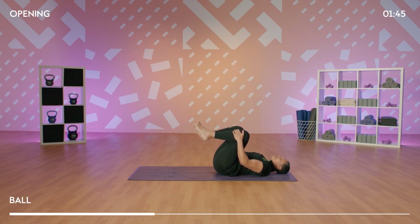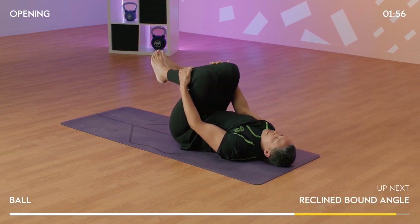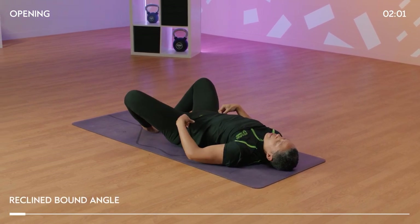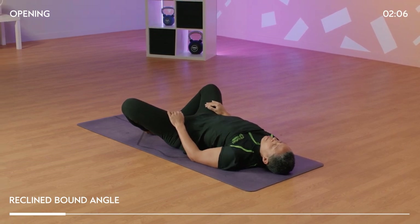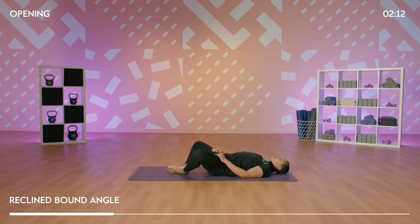Take another deep inhale. We're starting to warm up the body, preparing for our sequence. Gently lower your feet towards the floor and bring the soles of your feet in together, allowing your knees to draw out wide. We come into a reclined bound angle. This is a lovely posture to help open up the inner thighs, opening up and releasing through the hips. Continuing to breathe.